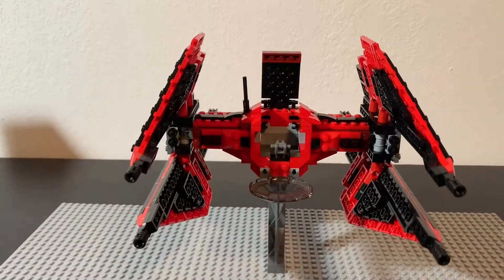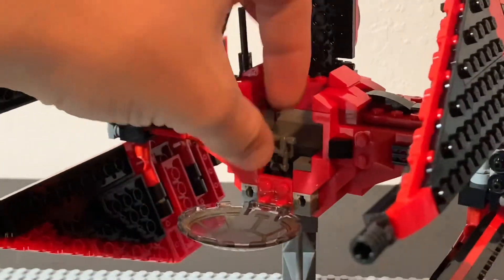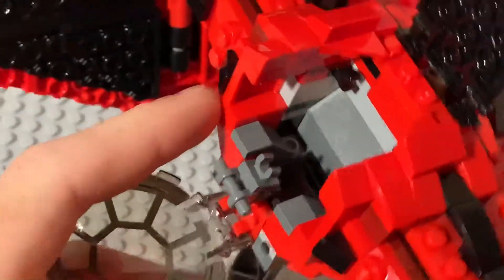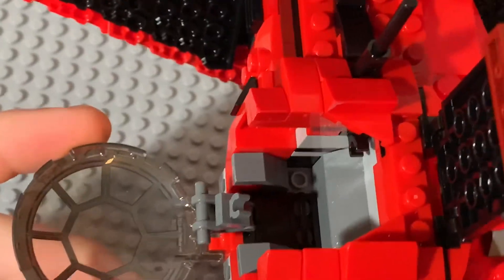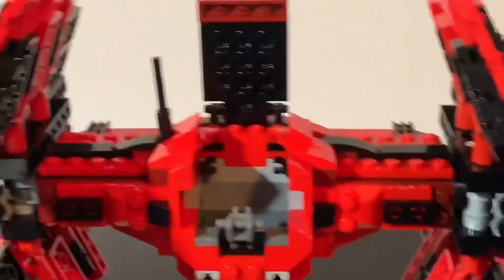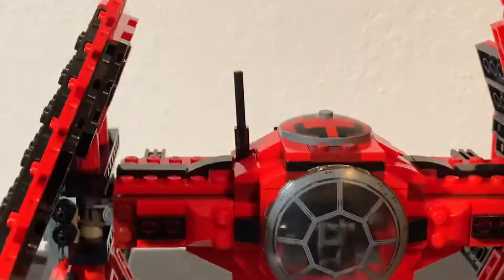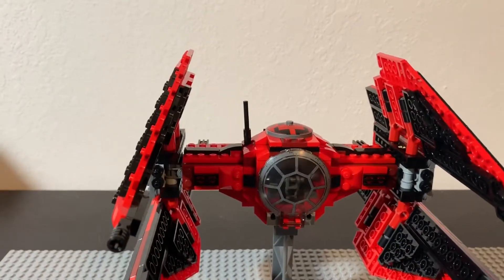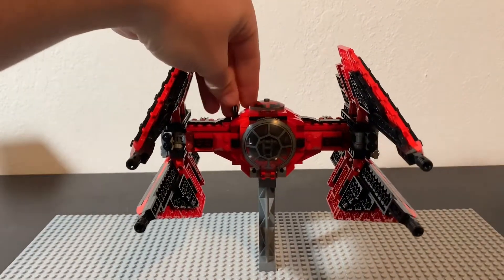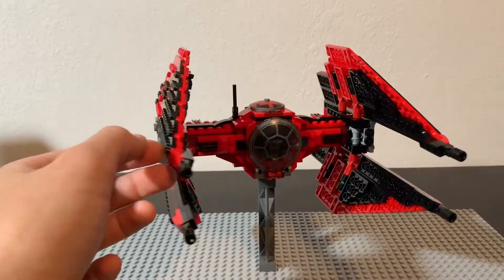If you open it up, it's pretty standard inside — just a little piece that swivels in and holds your figure down. There's nothing that your minifig will actually connect to in there; it's just flat, so he rattles around unless you really put that piece down on him. I've not had any issues with that, but if you're throwing it across the room it might fall out — though if you throw this across the room that's probably the least of your worries. Overall it's a pretty standard TIE Fighter set, and definitely my favorite TIE Fighter I've seen.